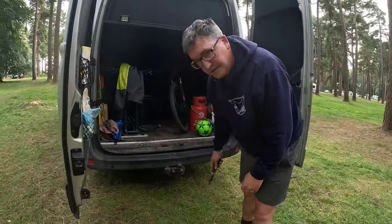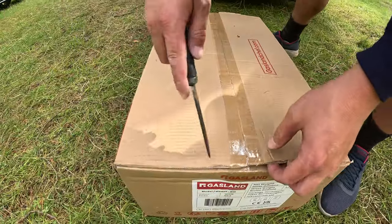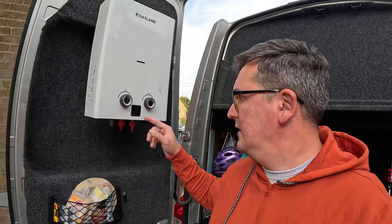This is the G10 from Gasland. I'm just going to interrupt this video very quickly to say that when you watch this shower, you'll notice — or you may not notice, but you'll definitely notice now I'm going to tell you — the surround, this little window, is actually missing on the one I recorded. It doesn't come like that; it actually comes like this.